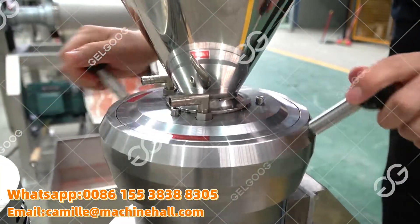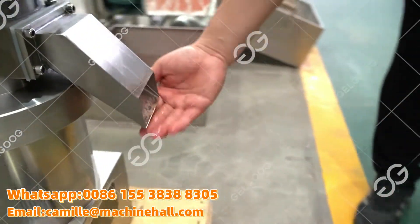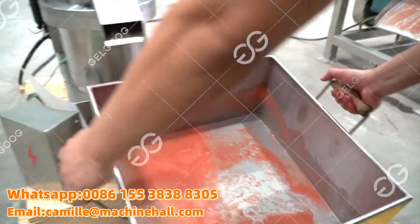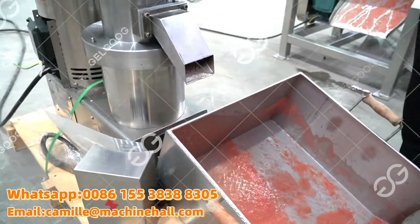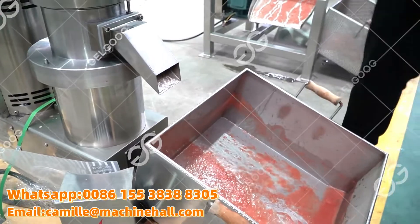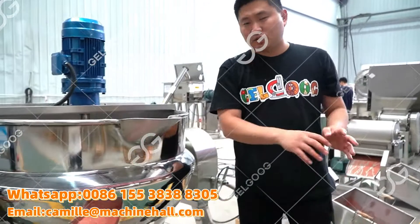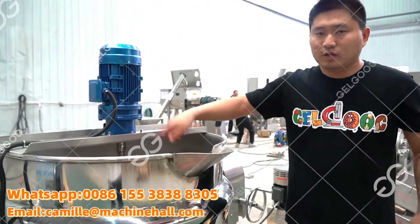Turn left or turn right. After that, the tomato will come out from here. We need one hopper to connect the tomato pump after grinding. After that, we will load the tomato pump into this cooking pot.